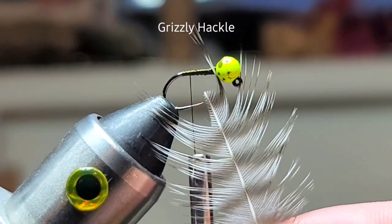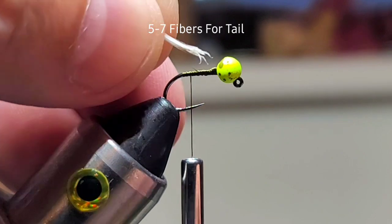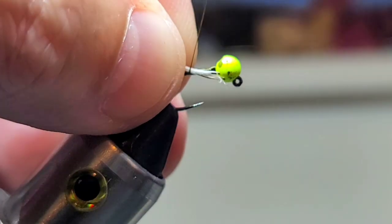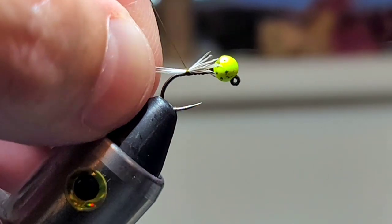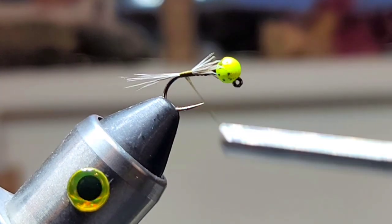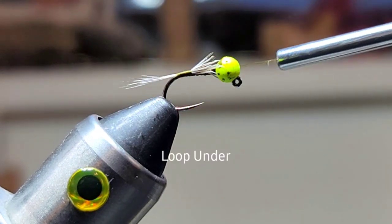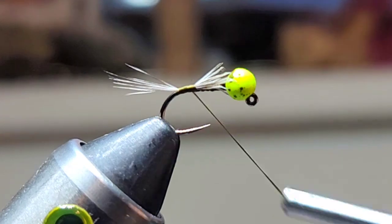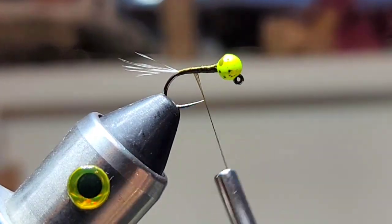Next, we're gonna grab some grizzly hackle. We'll take about five to seven fibers and we're just gonna tie in a little tail. Then we're gonna loop under the tail fibers just to get those fibers to splay out like that. Then we'll just tie in those fibers and create a little taper.